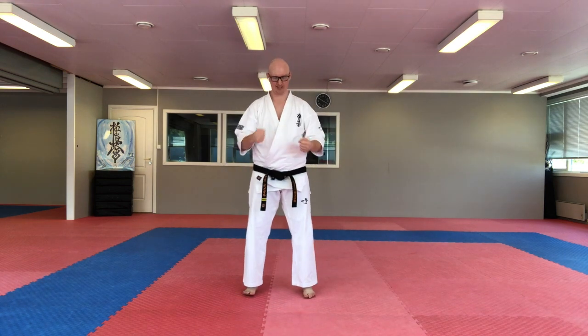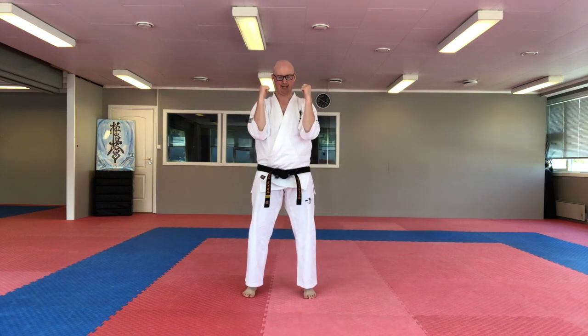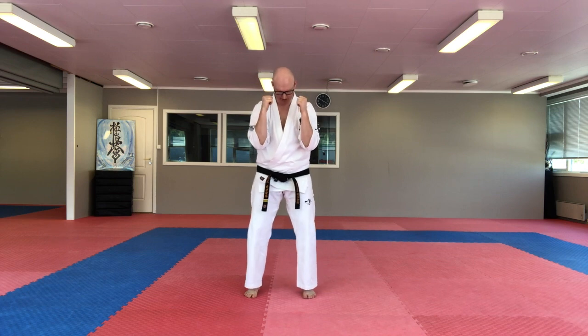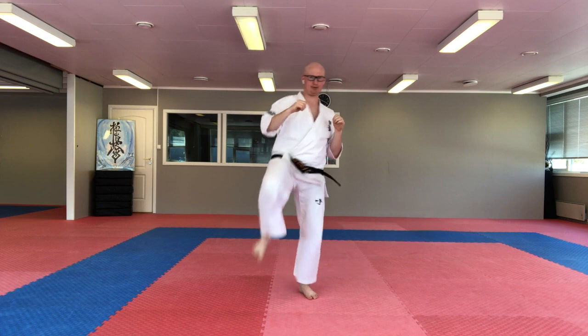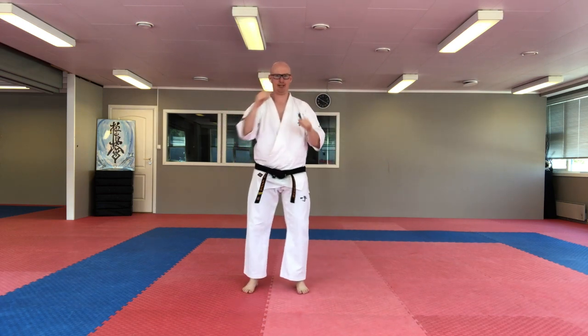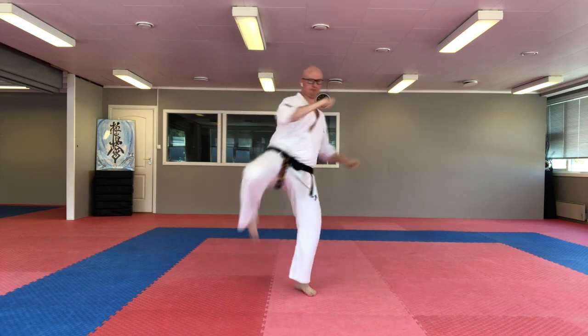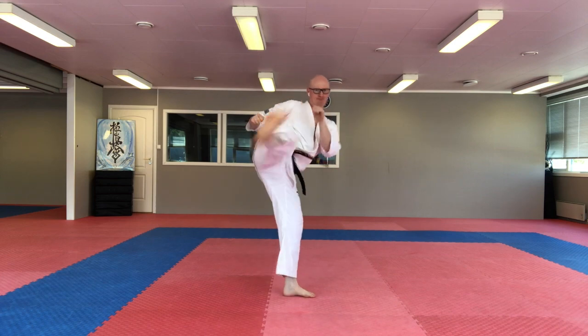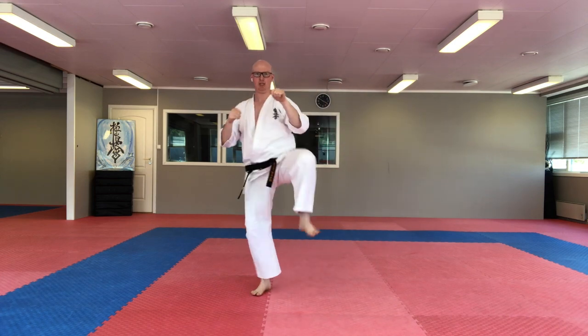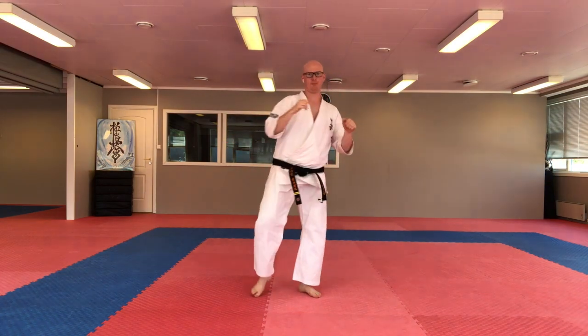So we will try and do a 10-count. Keep your balance, keep your hips up, your hands up and focus. 1, 2, 3, 4, 5, 6, 7, 8, 9, 10.